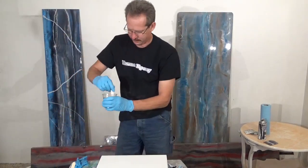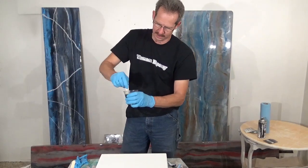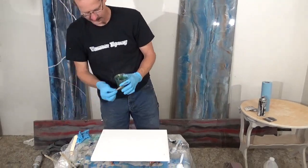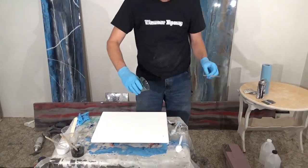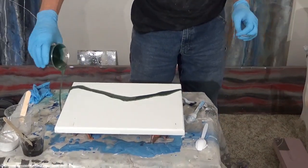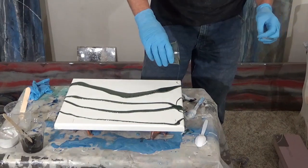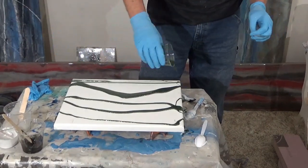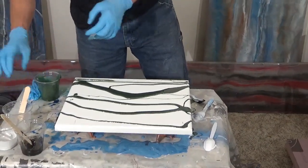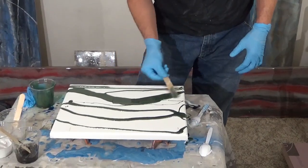We are going to start with the green. Let's see if that's enough — spread it out a little bit. Well, that's a pretty green.